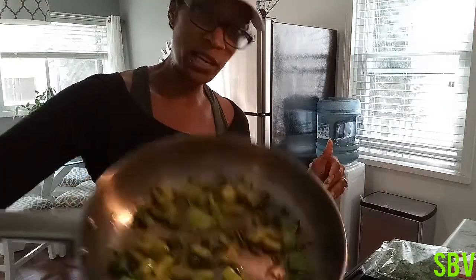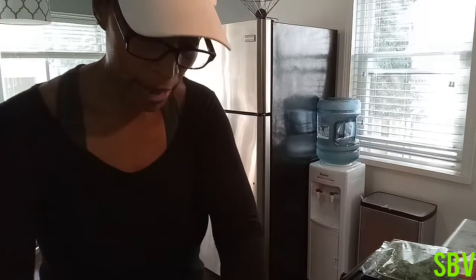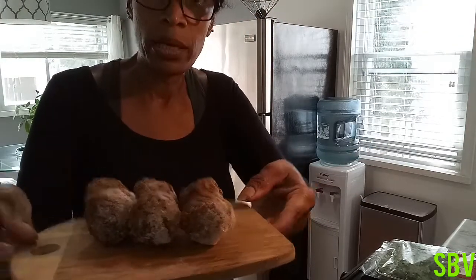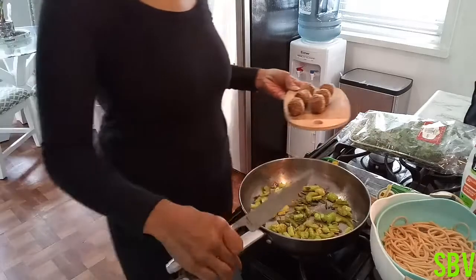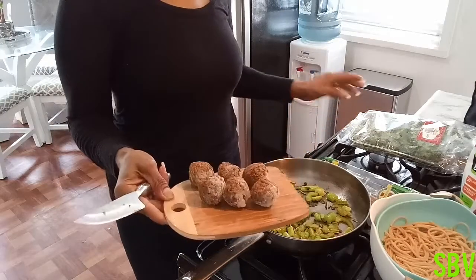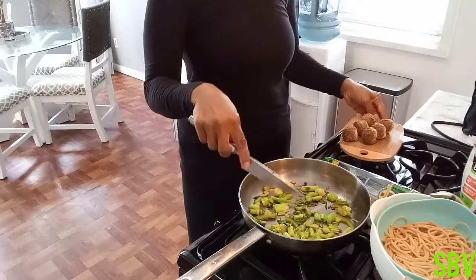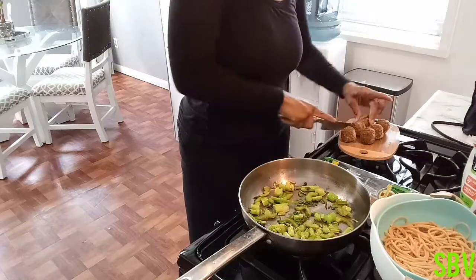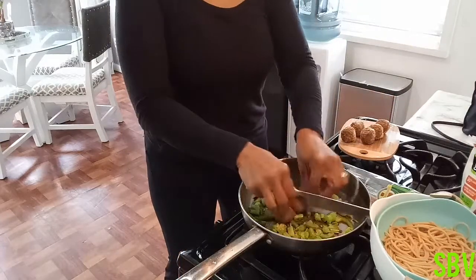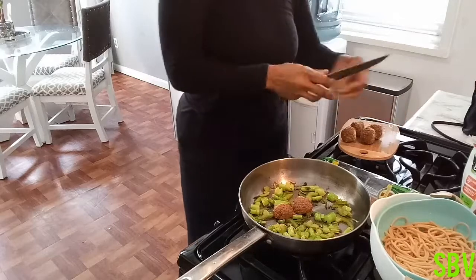That's what I have cooking here. And all I have to do now is cut up my meatballs and let them sauté with the vegetables. So I'm going to bring you guys down so you can see exactly what it is that I'm doing. We already have our celery and everything here, so I'm just going to cut these meatballs because they are rather large, and I'm going to put them in there like so.